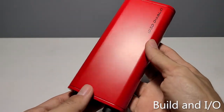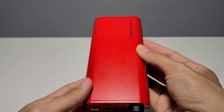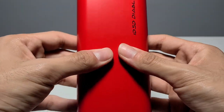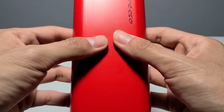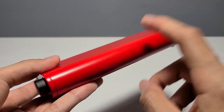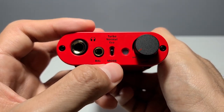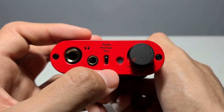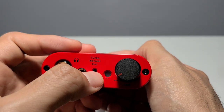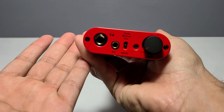Now let's talk about the build and I/O. The Diablo's build quality is quite interesting — it's made of a type of metal that doesn't really feel like metal when you touch it, but give it a squeeze and you'll realize it is in fact very sturdy. It features a battery size of 4800 milliamp hours, which should last approximately 12 hours on eco, 9 hours on normal, and 6 hours on turbo. Keep in mind these are iFi's ratings, so calculate about 85 to 90 percent of that.